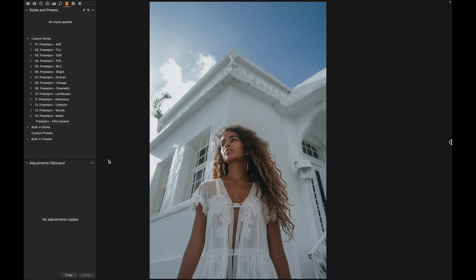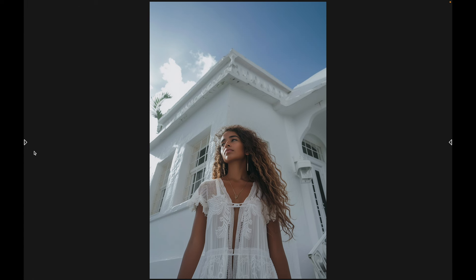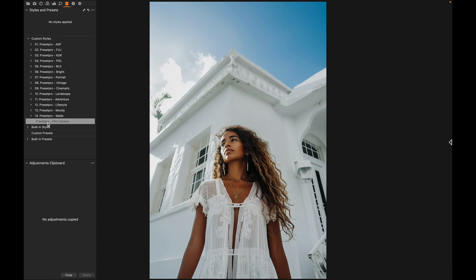Today we have a really nice film emulation Capture One style named Film Camera. We're going to take a look at that, then play around with some professional Capture One styles. Starting with the free one — here's before and after. It adds a nice amount of saturation and warmth.